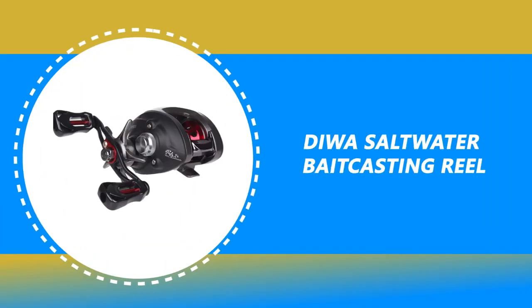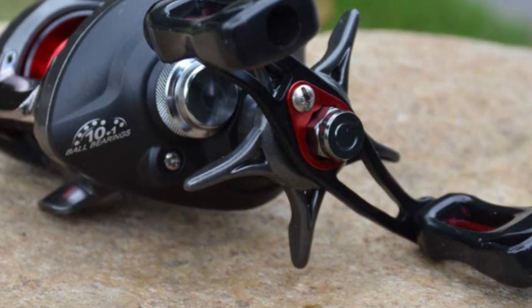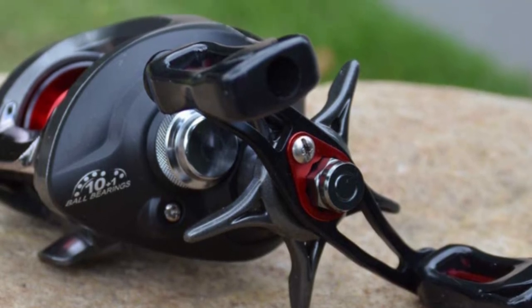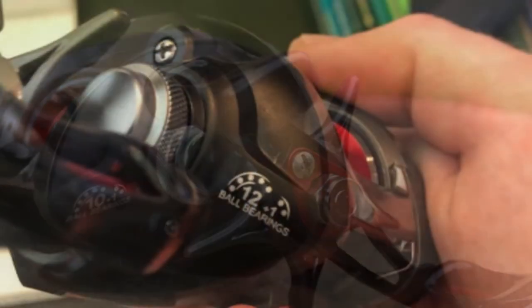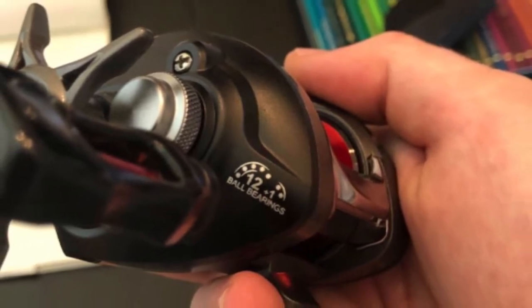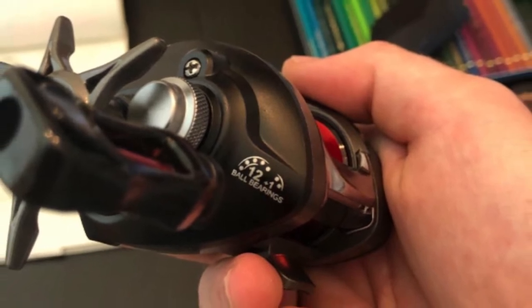Number 5: DIWA Saltwater Baitcasting Reel. This DIWA Saltwater Baitcasting Reel is perhaps the most ideal choice and is certain to bring a smile to your face. The DIWA Saltwater Baitcasting Reel is constructed of high-quality material.